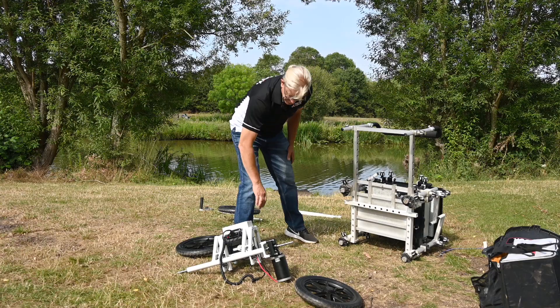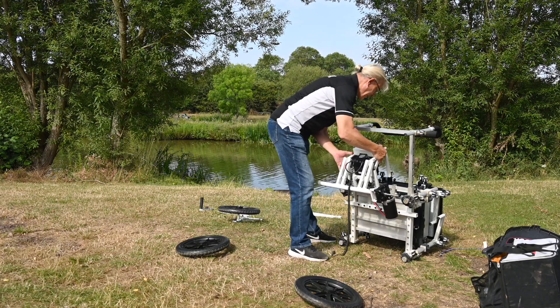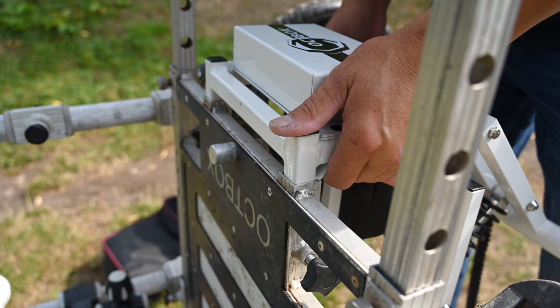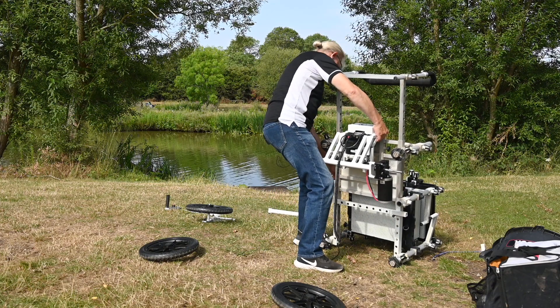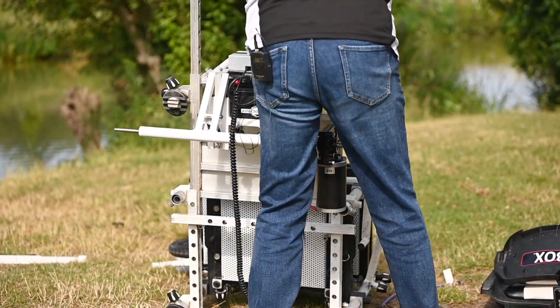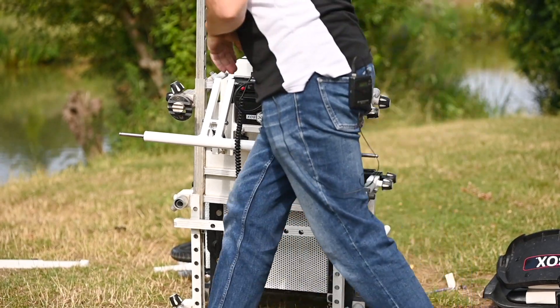Step one: all we're going to do is slide in the powered module into sockets into the foot plate. At this point I can also extend the foot plate. The foot plate can be locked in different positions — I've pulled it all the way out today.